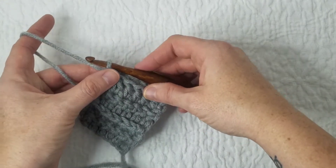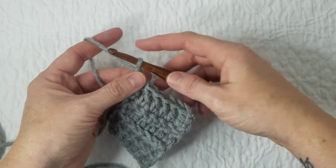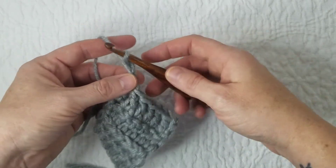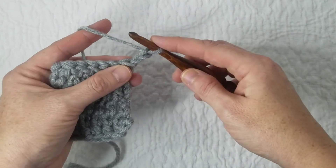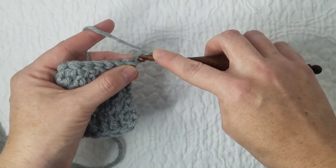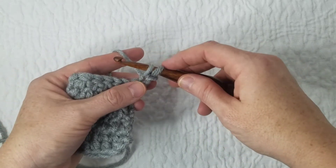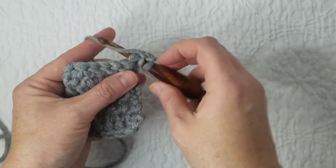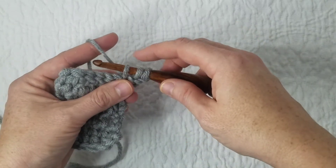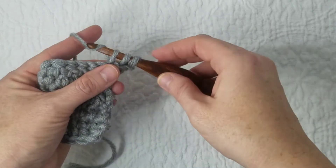To start your modified chain, you're going to yarn over, pull up a loop, yarn over, pull up a chain. I turn my work to start going in the other direction. I'm going to go through my first chain that I made and pull up a loop — two loops on my hook. Then go through the first stitch, pull up another loop — three loops on my hook — and I'm ready to complete it just like a double crochet.